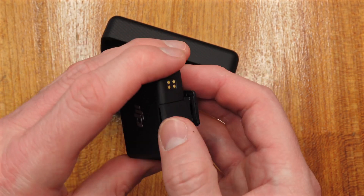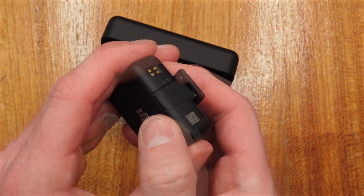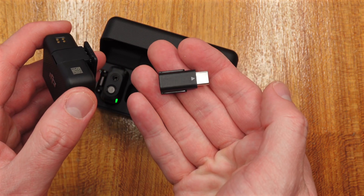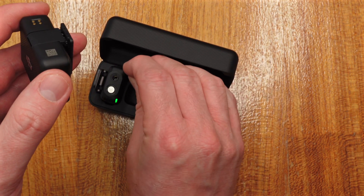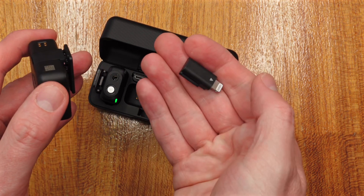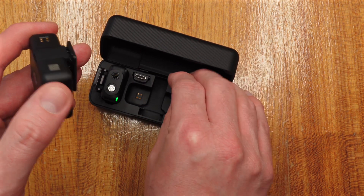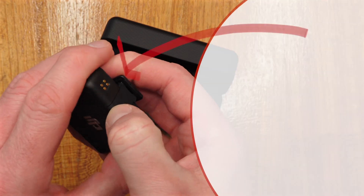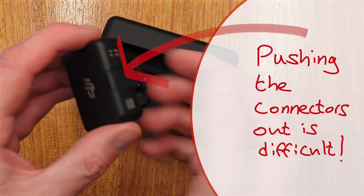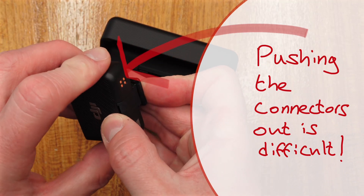You can also change over the connector. There's a USB-C connector that comes with the pack and has its own place there, and there's also a lightning connector. So you can push out the existing connector and add either of these to plug it directly into your phone or into a USB-C camera.